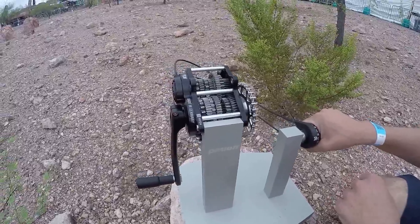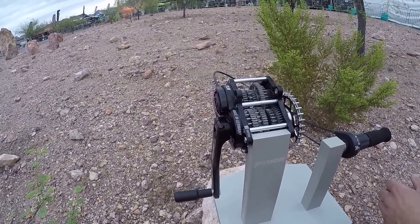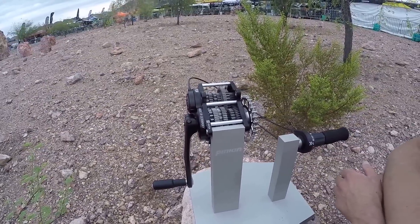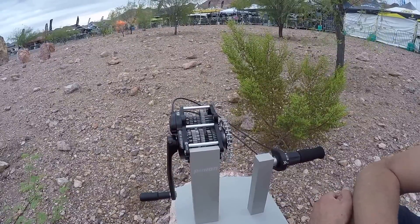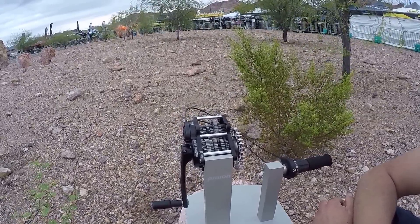In Europe we already have more than 60 brands using the Pinion system, and now we are here at the Interbike show to see the response of the US market, which is pretty good so far. Thank you.